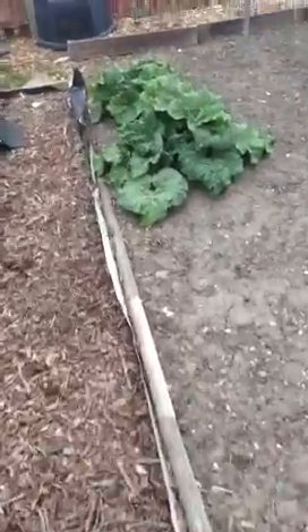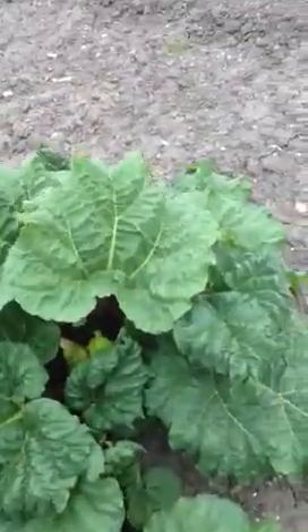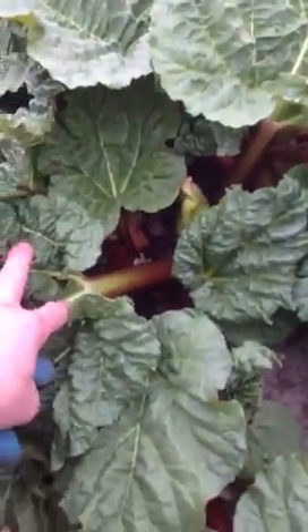A rhubarb here. This has been here a few years. See, it's all doing alright in there.